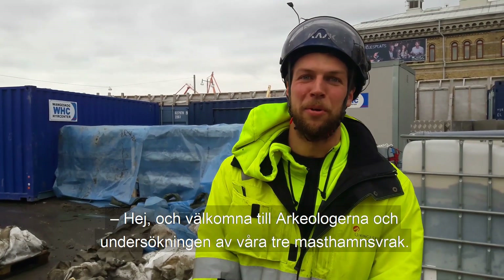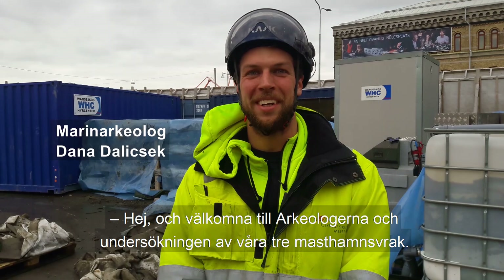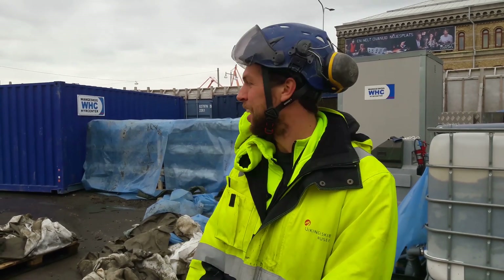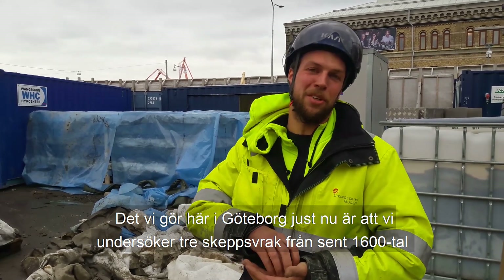Hi, and welcome to Arkel Solgernak and our excavation of the Mast-Hams-Vrak 1-2-3. What we're doing here in Gothenburg right now is basically excavating three shipwrecks from the late 17th century.